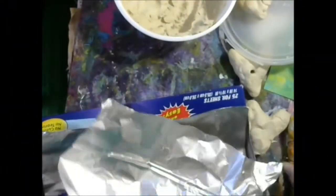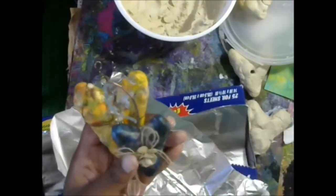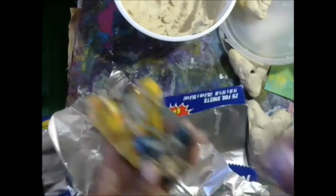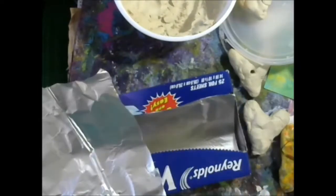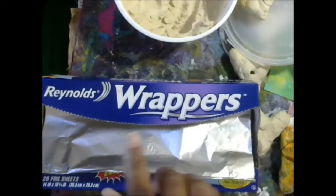Hi guys, it's Shamie. Today we are going to make these beautiful clay charms. I got this idea from Lori Richardson Haley — she has a great YouTube channel, very inspirational. She made these clay charms and I wanted to make them too.